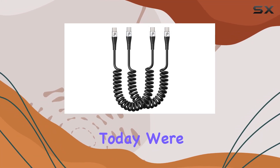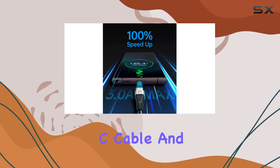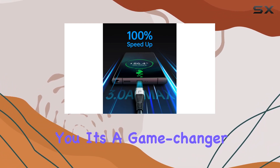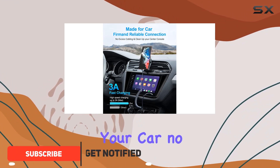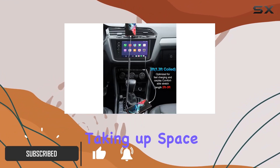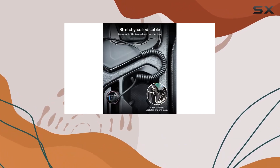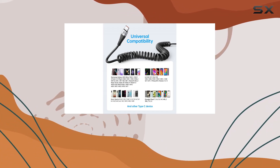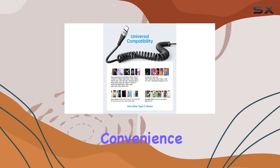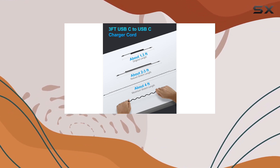Hey everyone, today we're diving into the Preky coiled USB-C to USB-C cable, and let me tell you, it's a game changer. The elastic no-tangle design is perfect for your car — no more messy cables taking up space. Before stretching, it's a compact 1.3 feet and stretches up to 4 feet, giving you the ideal 2 to 3 feet for comfortable use. This cable packs a punch with 66W fast charging.